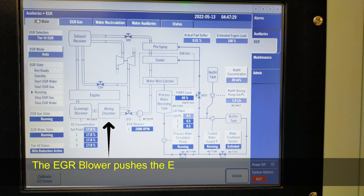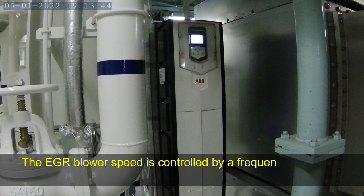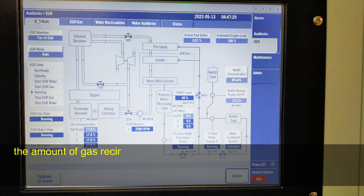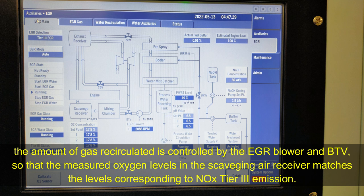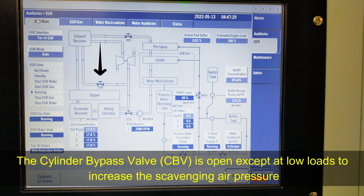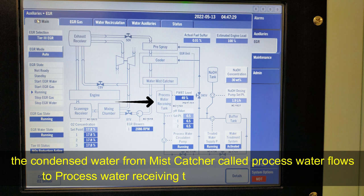The EGR blower pushes the EGR gas to the mixing chamber for mixing with normal scavenging air cooler airflow. The EGR blower speed is controlled by a frequency converter acting on the EGR blower motor. The amount of gas recirculated is controlled by the EGR blower and the BTB so that the measured oxygen level in the scavenging air receiver matches the level corresponding to NOx Tier 3 emission. The cylinder bypass valve, or CBV, is open except at low load to increase the scavenging air pressure. Condensed water from the mist catcher flows to the process water receiving tank and is again recirculated.